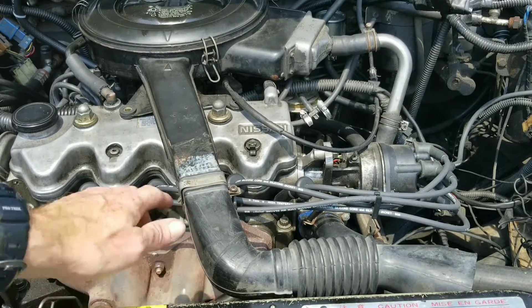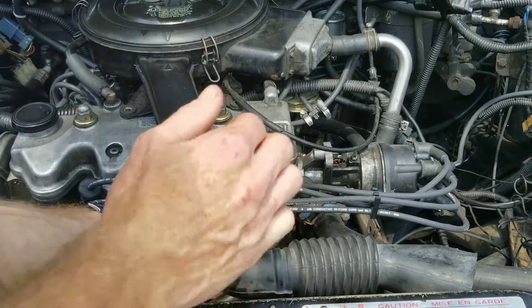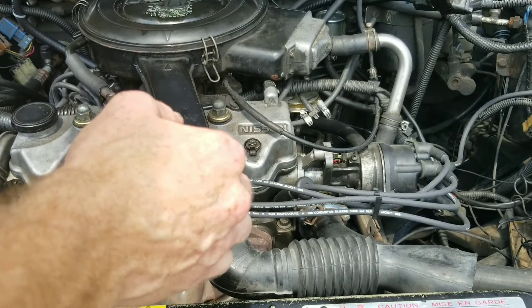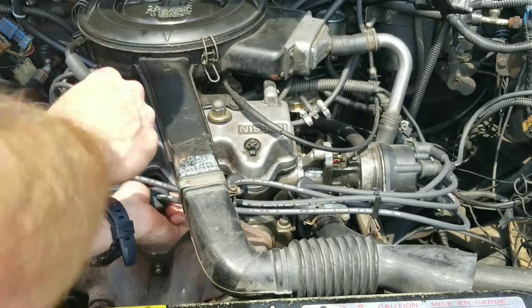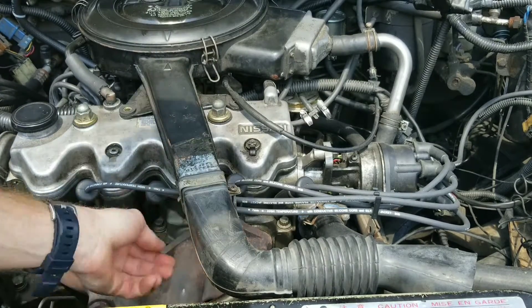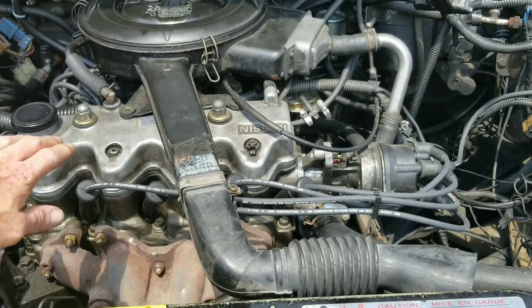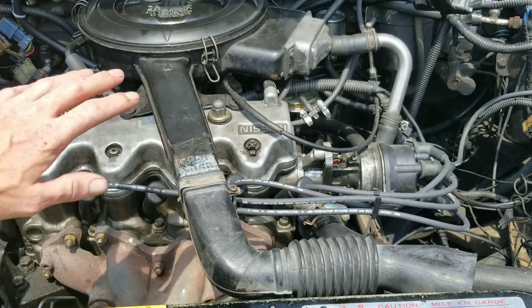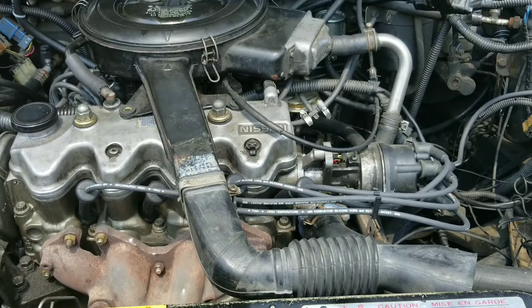So you just work your way on down the line. Shaking really bad. So as you can see, there is no problem with this engine — it's getting its spark, it's getting its fuel fired. We'll move on to the other side.